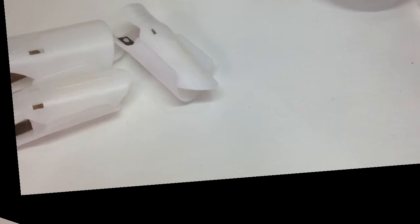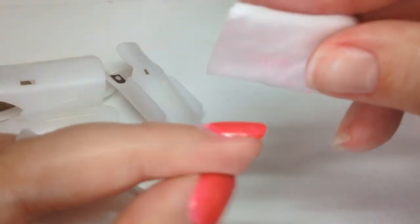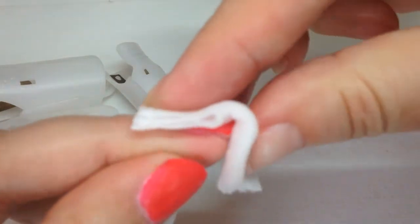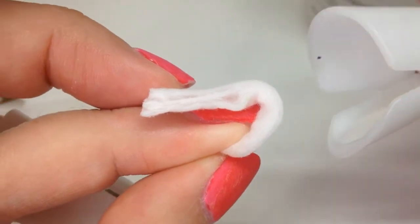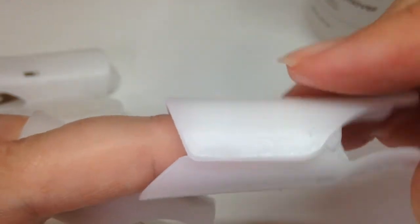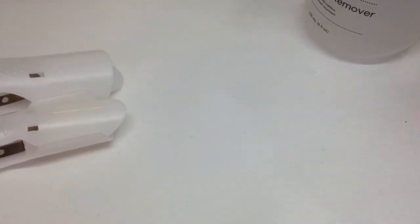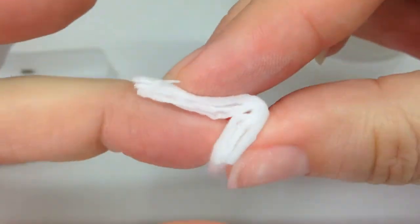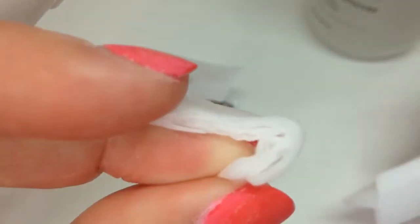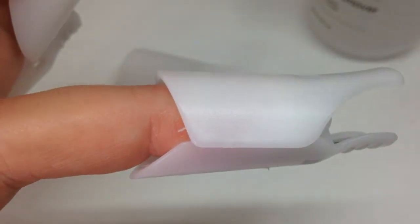I'm just going to show you that again. Two pumps there - so that's damp. Pop the pad on the nail, tuck it underneath the free edge, pop the clip on, press it in firmly so that your finger is right at the end and it's secured. It's a lot easier to do on a client. Push it securely to the bottom and press down. It feels nice and comfortable - it's not uncomfortable at all.